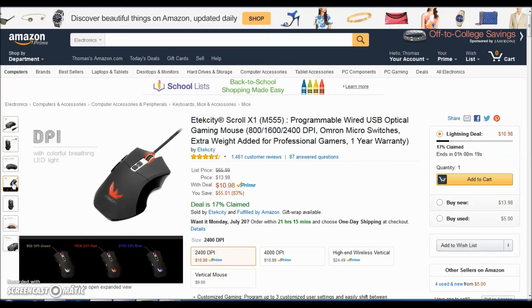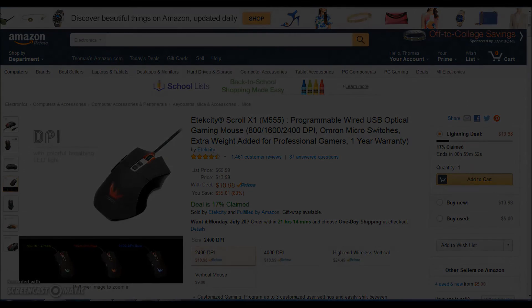All these tech deals will be in the description if you want to pick them up, but they're only the deals for today. Thank you for watching — this is Amazon Tech Deals and this is Thomas with TCR Gaming. Like and subscribe, thank you!